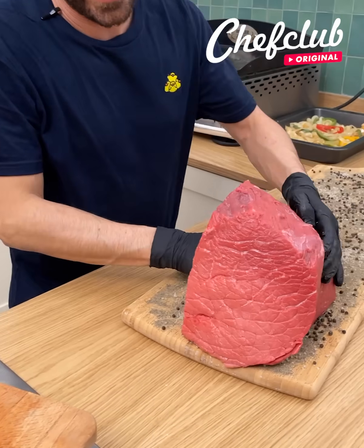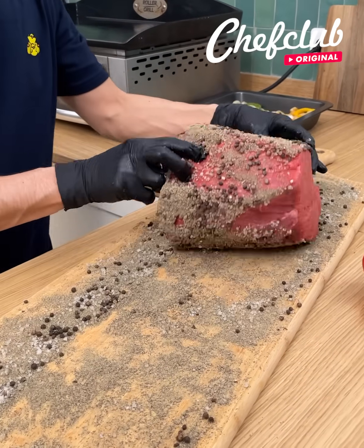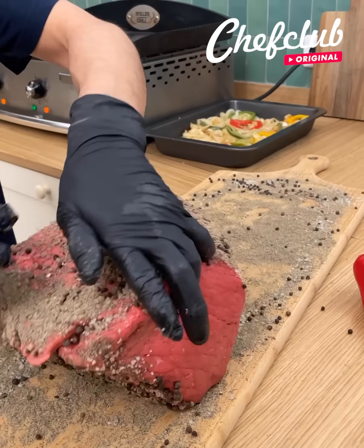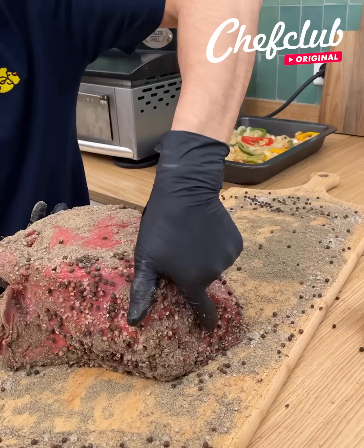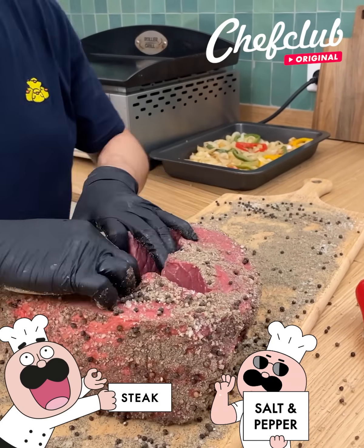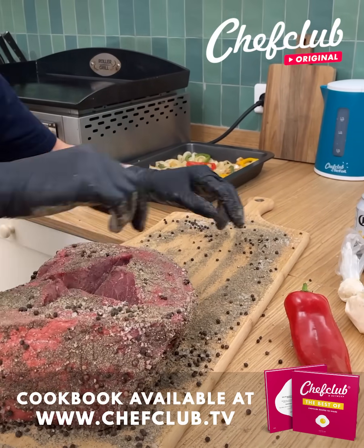Season it — not lightly, we want a thick thick coat of black pepper and salt on every side. Once you've got that, go ahead and make yourself some space, a little bit more inside.